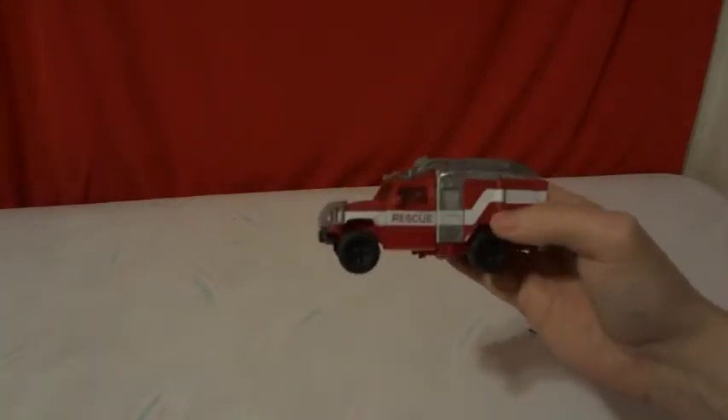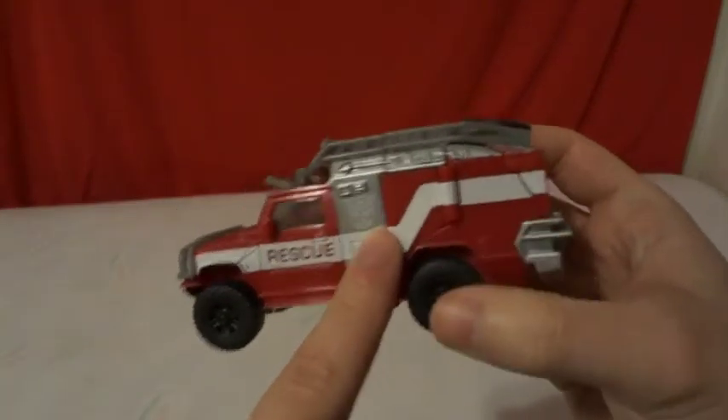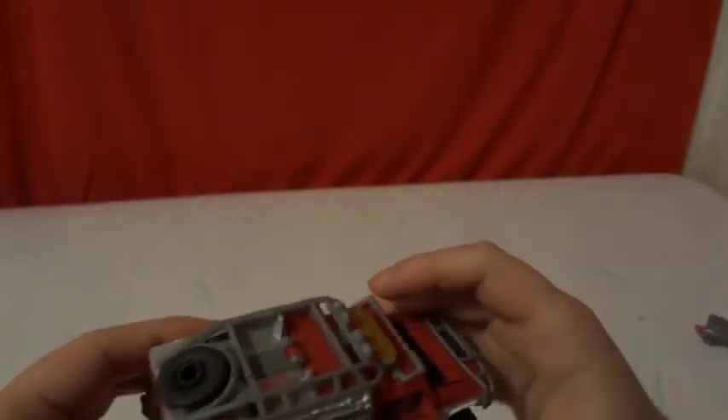Now let's see. Here is his H2 Hummer rescue vehicle mode. It says rescue on the side and it has a little Autobot symbol on both sides. Nice little design to him. He rolls pretty good.